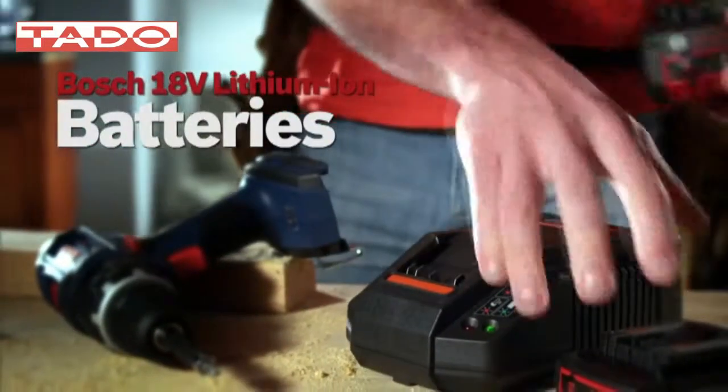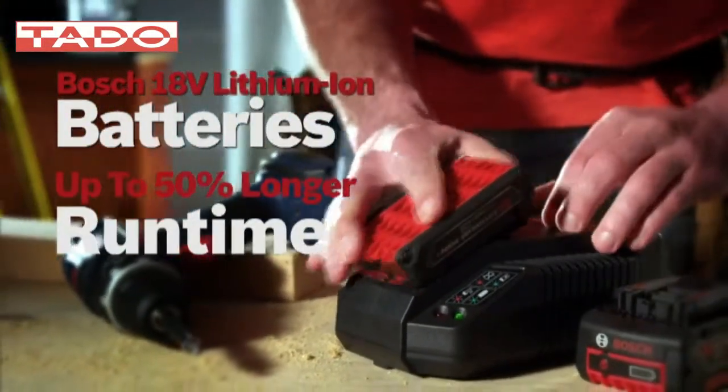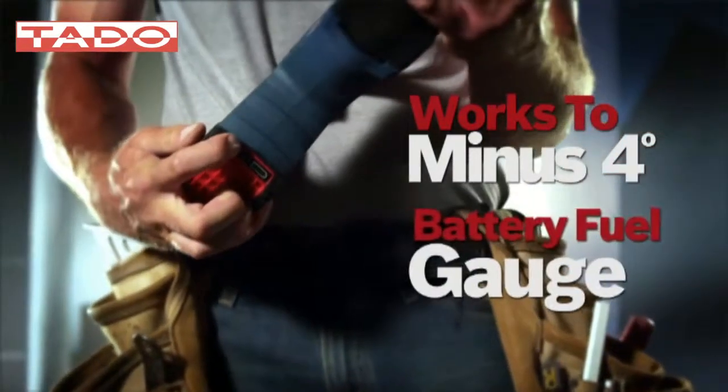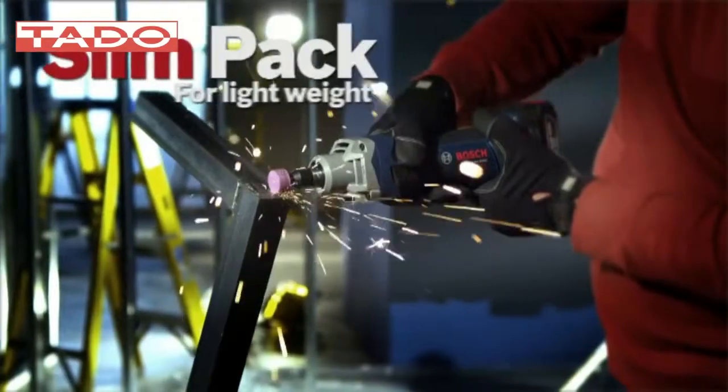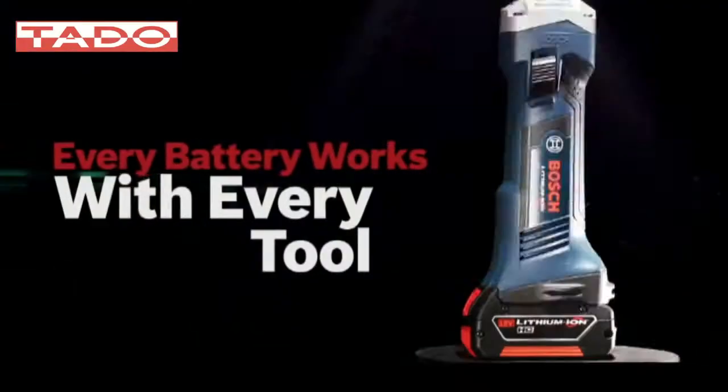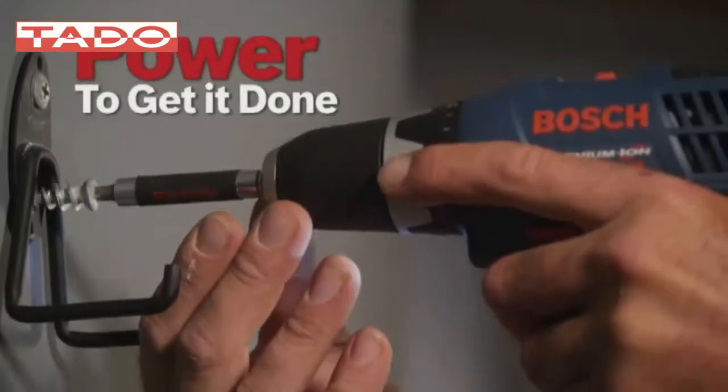Bosch lithium-ion batteries deliver up to 50% longer runtime, superior cold weather performance, and an easy-to-read gauge. Choose the slim pack for lightweight use or the fat pack for maximum runtime — every battery works with every tool.